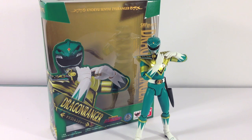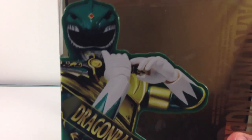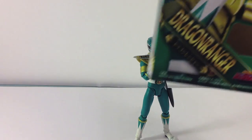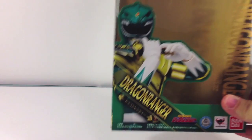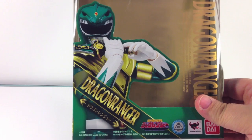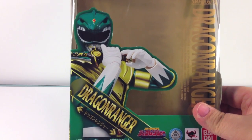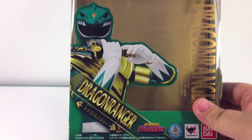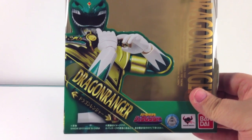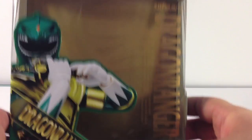Speaking of the box, we'll go ahead and take a look at that real quick, and then we'll look at the figure and accessories. On the box there's a nice picture of Burai the Dragon Ranger — and I actually just realized that is actually a picture of the figure itself, which is pretty cool. You can see it says Dragon Ranger, the logo for Zyuranger, and all that good stuff.